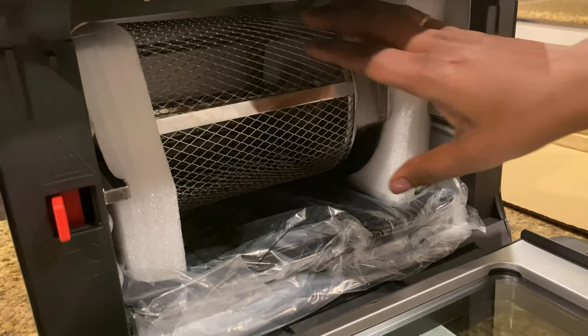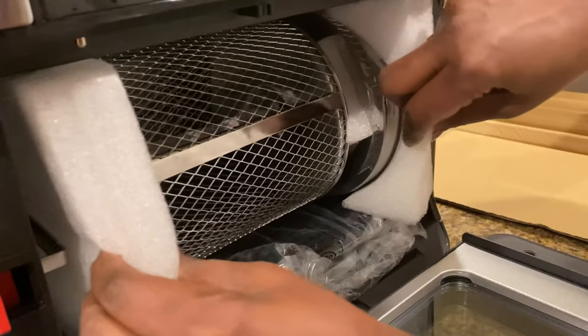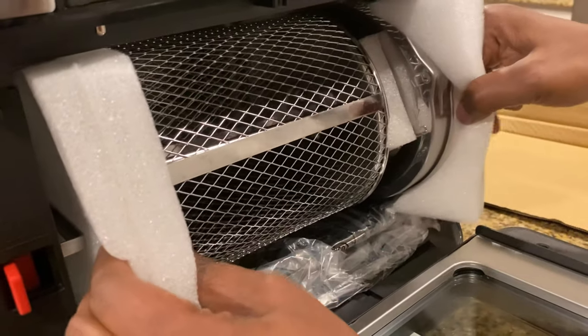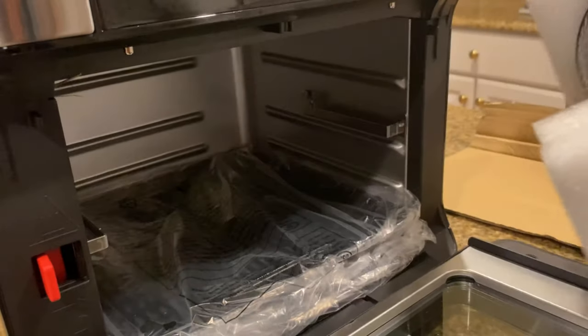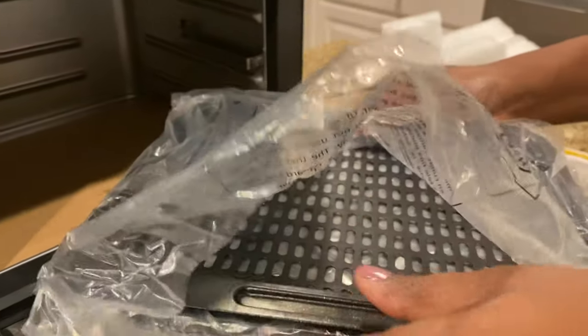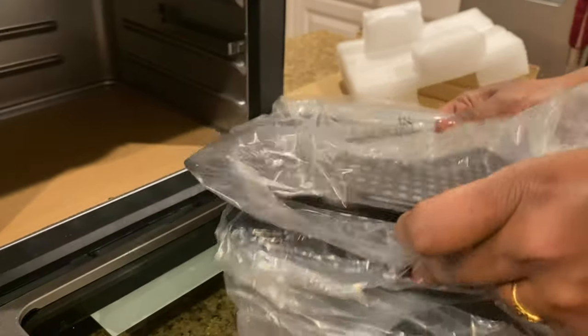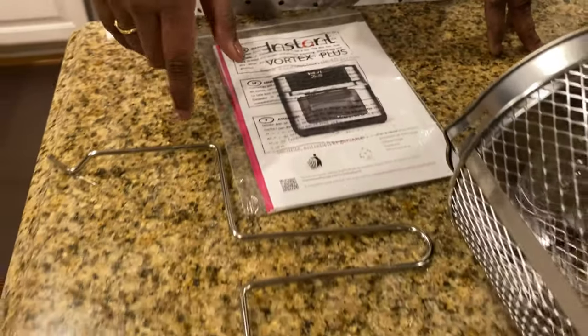We've got some more accessories here. Let me take these out and I will show you all the accessories that came as part of the package.